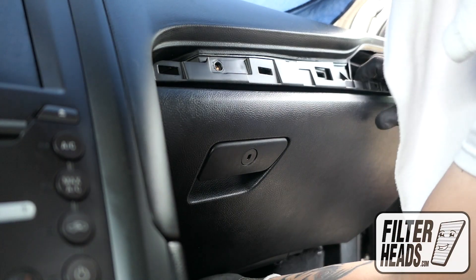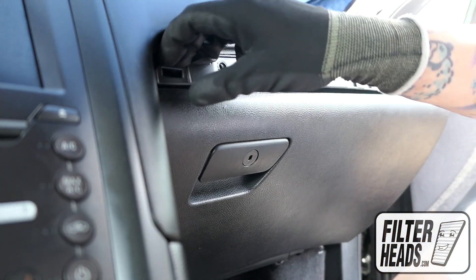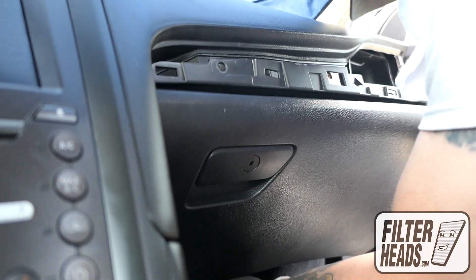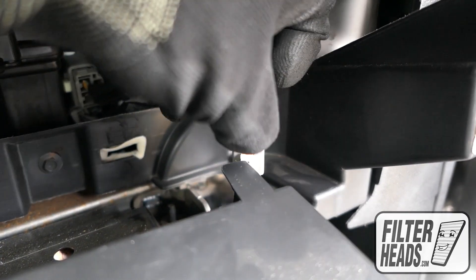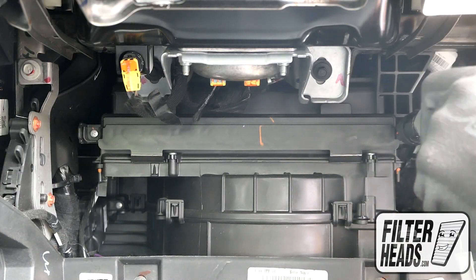Lower the glove box — be careful not to stress the hoses and wires still connected. Disconnect the light, then remove the screws using a Phillips head screwdriver.